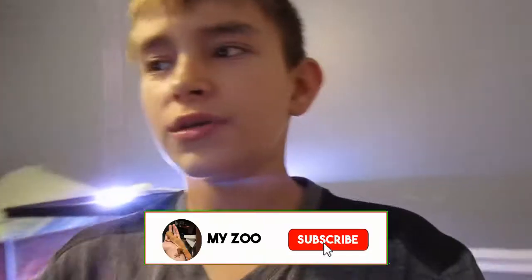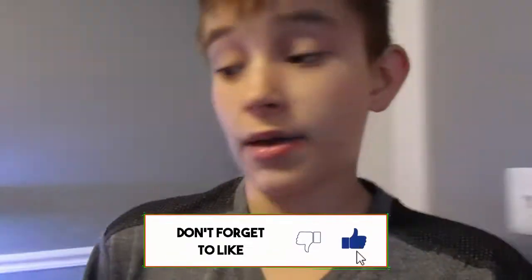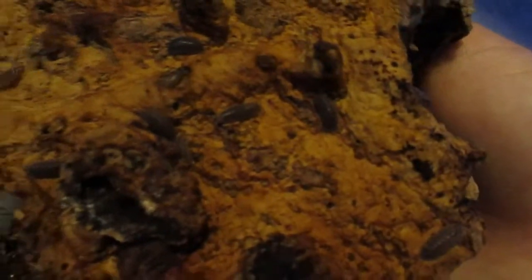Welcome back to another video. Today we're going to be upgrading my isopod habitat. As you guys already know, we have my isopod habitat here and this colony has just taken off. When I lift this wood you can see all the isopods in there — watch how many are on the bottom. There are at least 100 in here, and there are tons of babies — they just had new babies, you can see these tiny little babies.